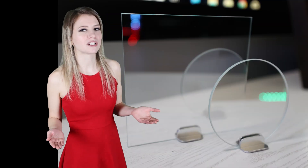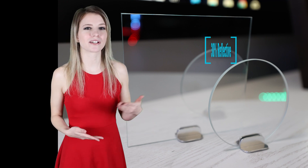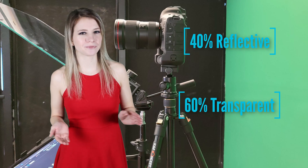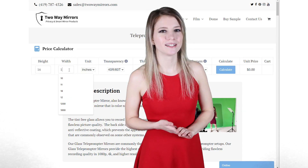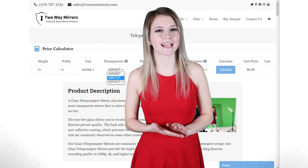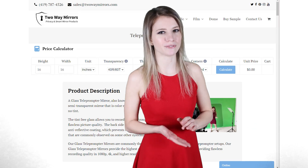The best level of transparency to order: 30R70T stands for 30% reflective and 70% transparent. 40R60T is slightly more reflective, while still offering great tint-free transparency for the camera. Most clients choose 40R60T for the best of both worlds, but we offer both options to accommodate manufacturers and enthusiasts seeking a certain specification for their units.